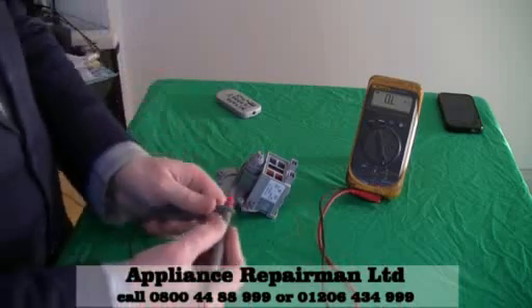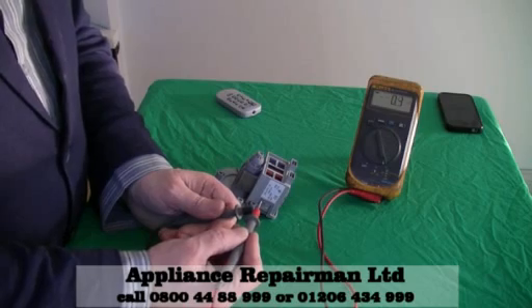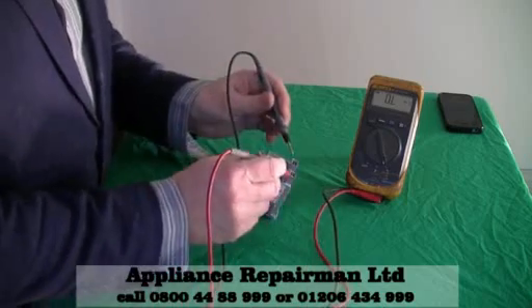You see the multimeter is reading zero. What we do is we just make sure that the multimeter is actually working. There we go — 0.2, 0.3, whatever. So now we just need to check the resistance.